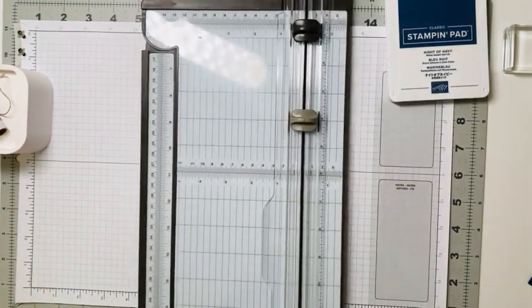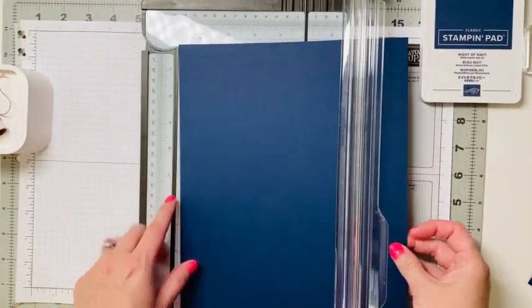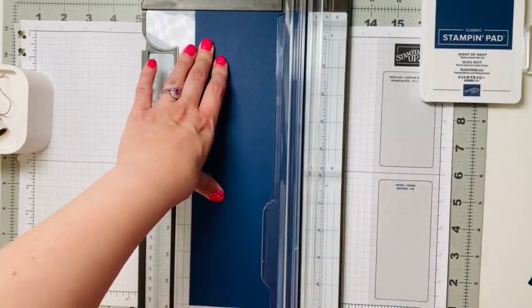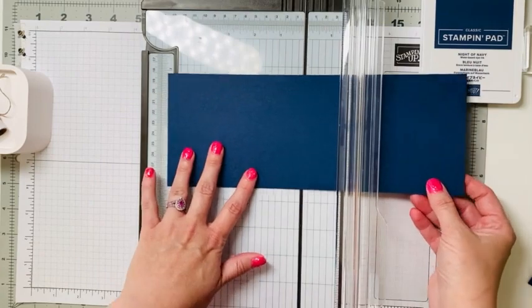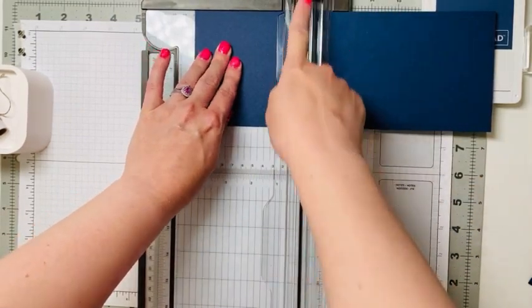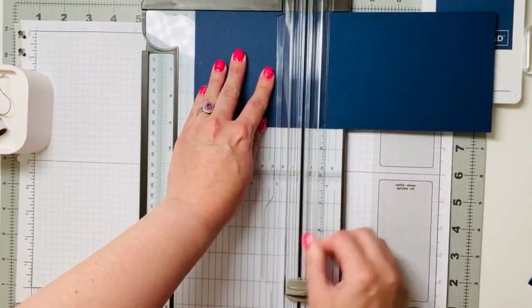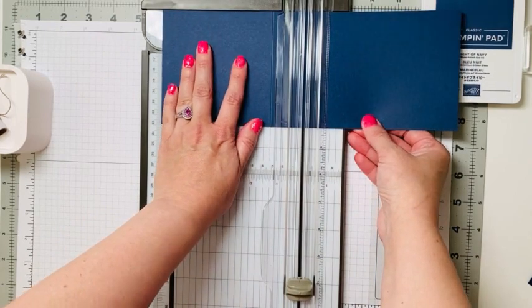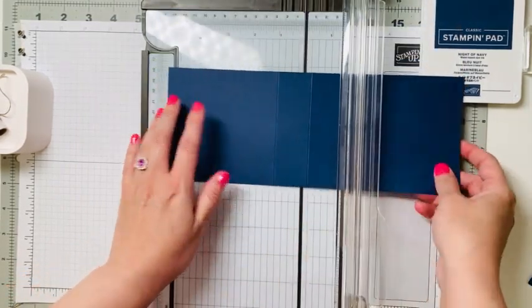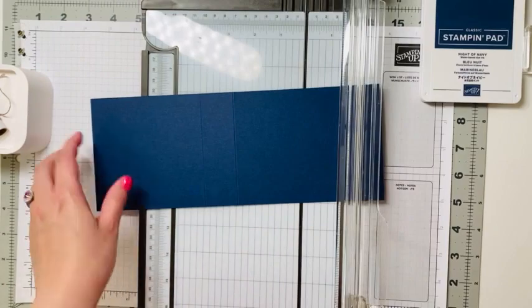Let me pull in my paper trimmer. We've got our full-size sheet — this is Night of Navy cardstock. We're going to first cut this at four and a quarter, cutting the paper in half. Then we're going to score it at four and a quarter, and also score it again at five and a half. So we've got two score lines: four and a quarter and five and a half.